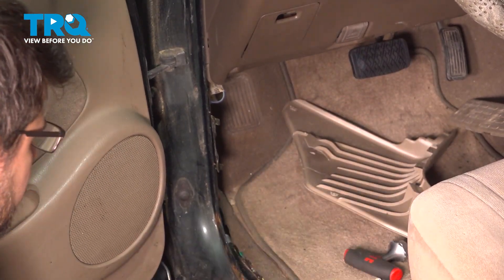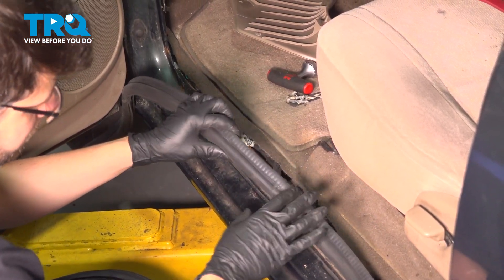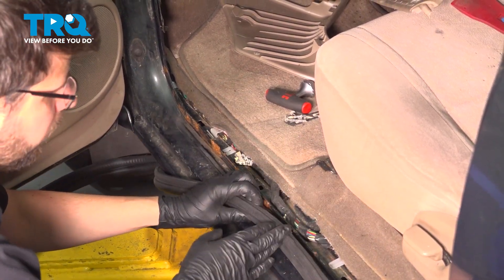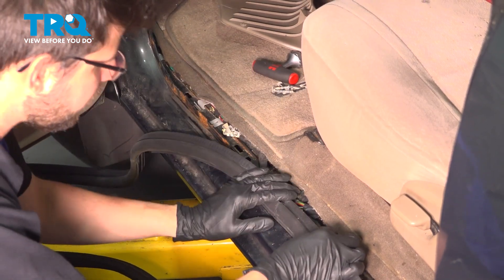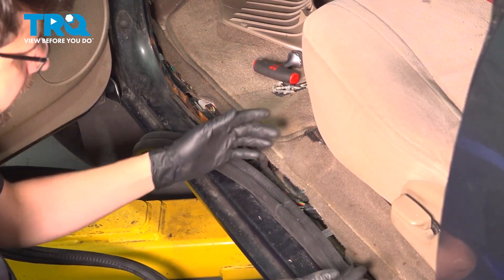Now we can start laying down our seal. This seal is one piece and it's glued together, but it still does have a seam. You need to keep that in mind because the seam needs to go on the bottom. Just in case it ever leaks, it's not going to leak inside the vehicle. If it's at the bottom, it's less likely to leak — it'll just let the water run down. Whereas if it's at the top, it can leak internally.